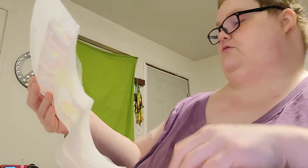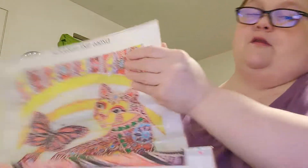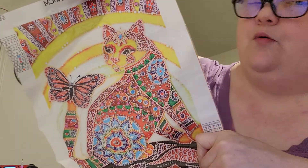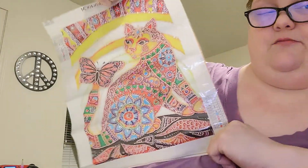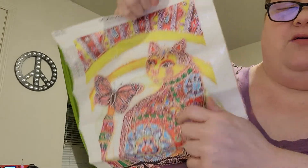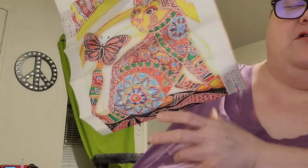This is a picture — it's 30 by 40, it's a special diamond, it's got 12 colors, and I think it's a partial. It's got a cat with a butterfly on its tail. It's cute. I like it because it's like one of those adult coloring books. It's really pretty.